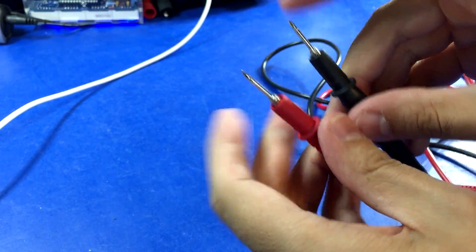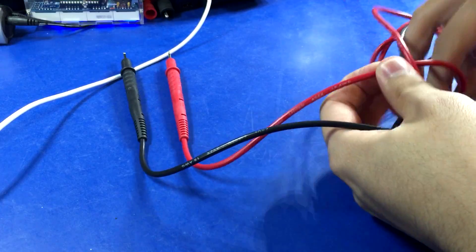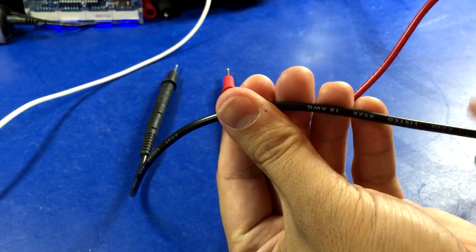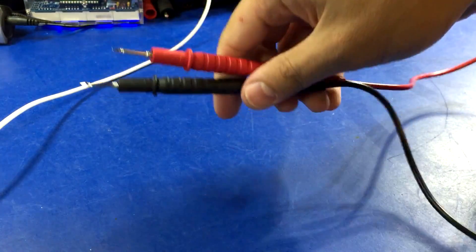The Klein probes are average pointiness. The material is slightly stiff but they're definitely rated and branded, being a company that makes gear for electricians. You know these will meet their rating. Not bad — average.